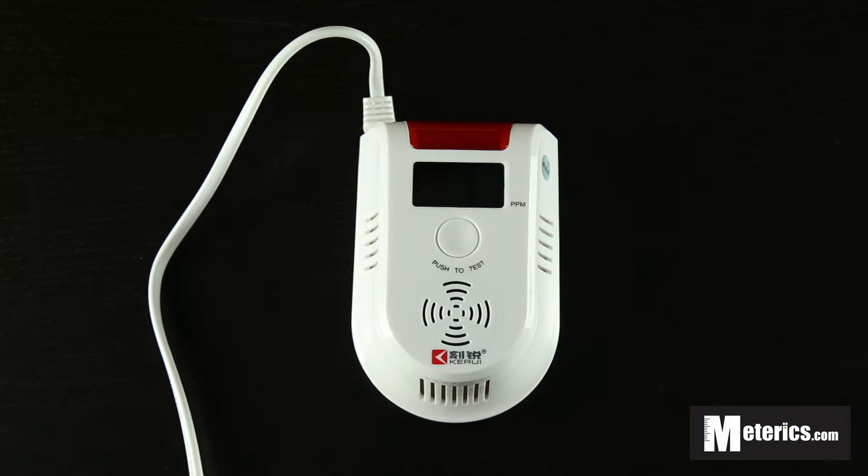First thing we are going to do is plug it in to the mains. The reason why I started with plugging it in is the fact that it has a 3-minute countdown.